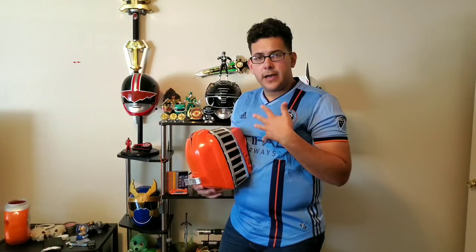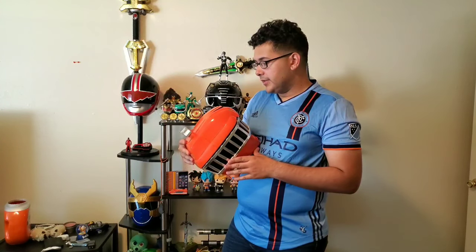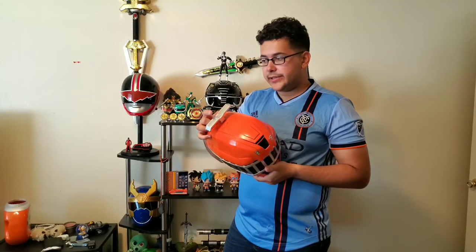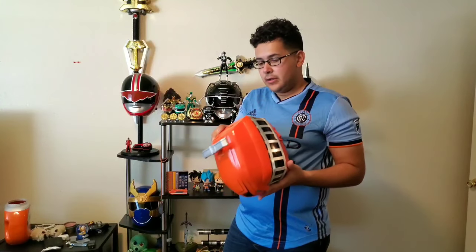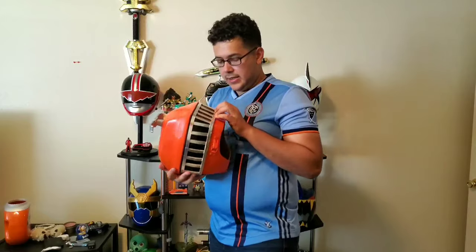I was ignorant enough not to consider that maybe these were helmets of a terrible grade. You already see some of the flaws. When I was trying to install the Tana accessory that this ranger is known for having on top of his helmet, it did give me a bit of hassle. The mold was not matching — I had to kind of shape it out a bit, but it eventually fit after about 10 seconds. There's also some orange paint residue there.